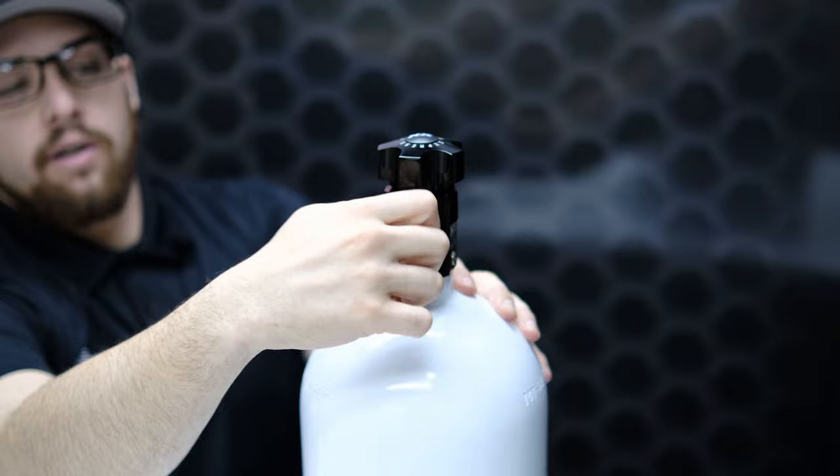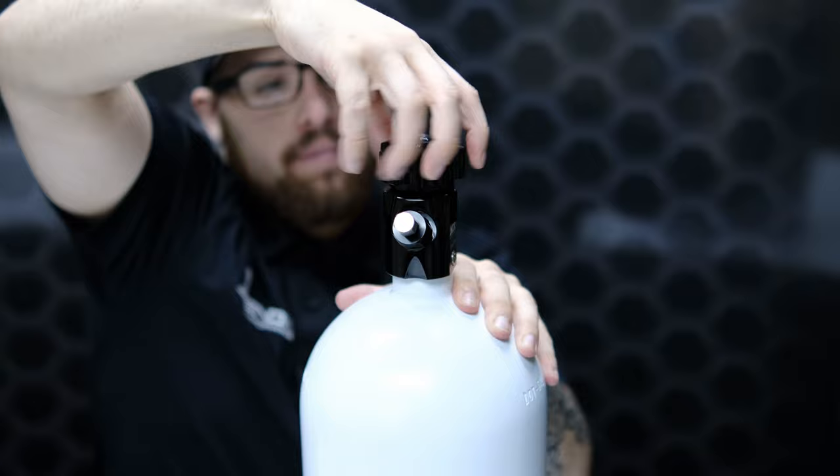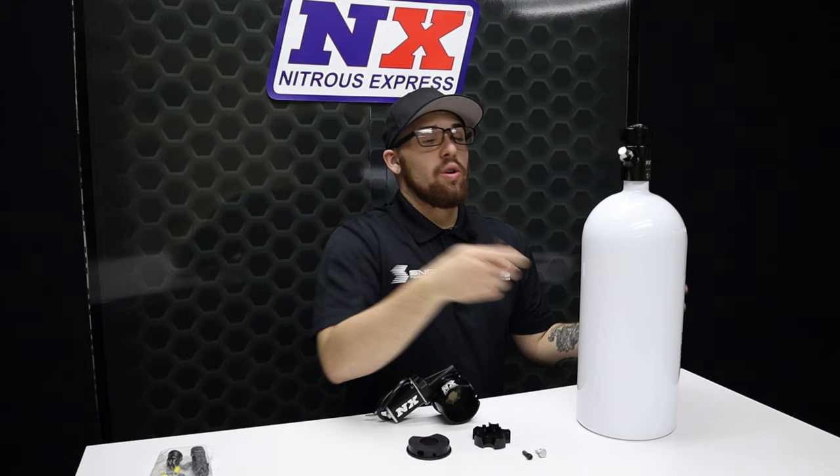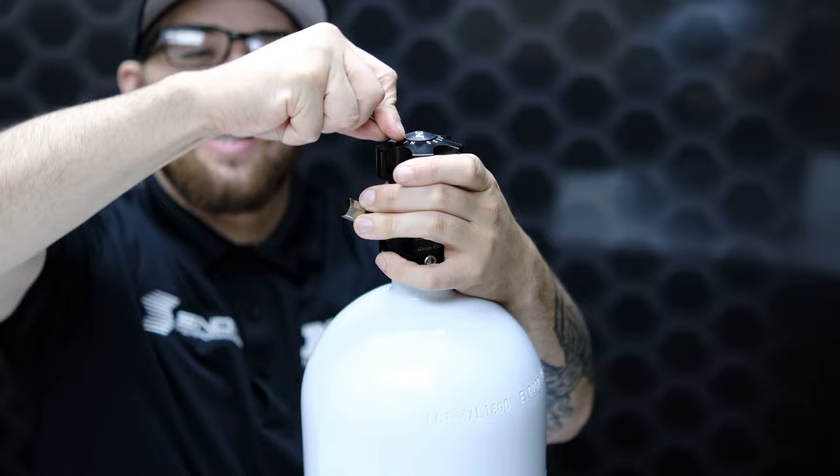You'll get a half-inch wrench and tighten that down just a little bit, then you'll want to open up your bottle and ensure that there are no nitrous leaks. Once your bottle is capped off, you're going to want to take a flathead screwdriver and simply remove the NX black plastic cap on top of the Lightning 500 valve.